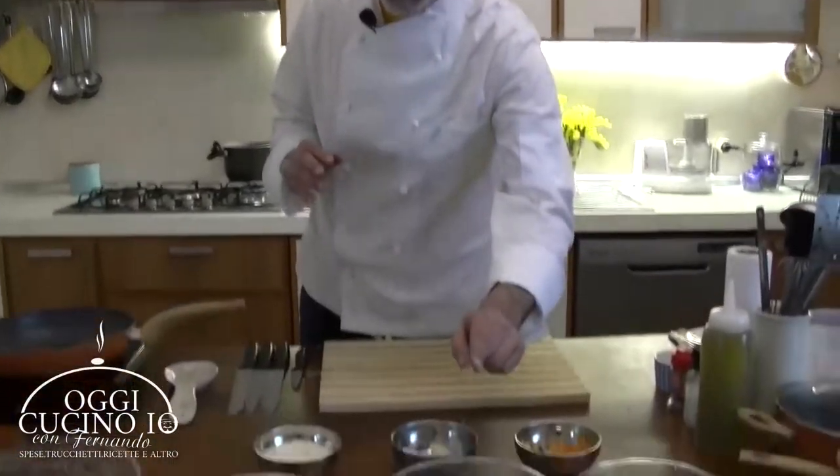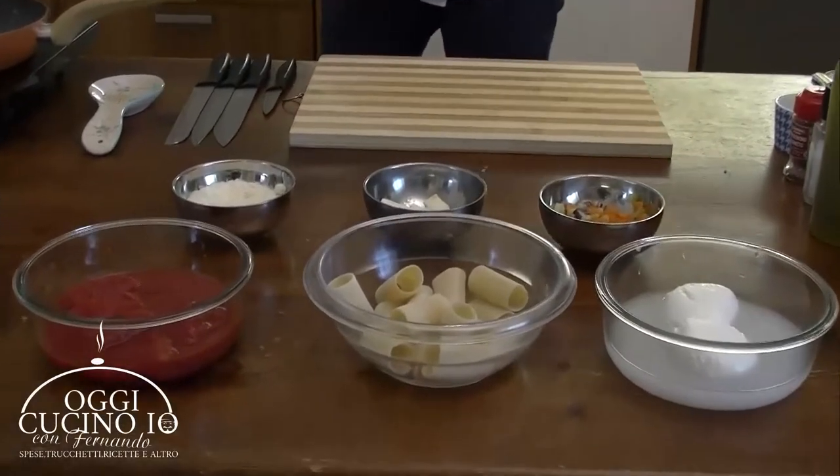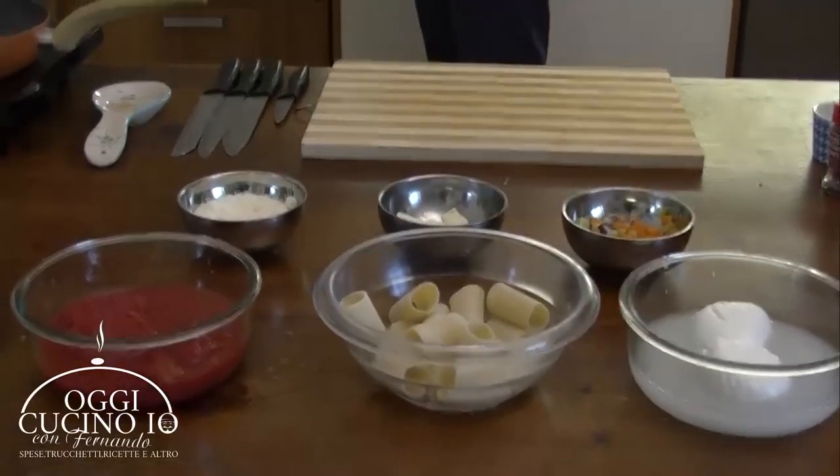Pasta al pomodoro - la mia pasta al pomodoro. Anzi, per essere precisi, i miei paccheri al pomodoro. È una pillola, è un magazine. Andiamo subito, partiamo. L'acqua è sul fuoco.